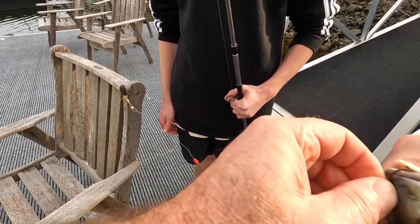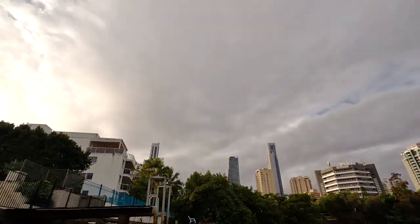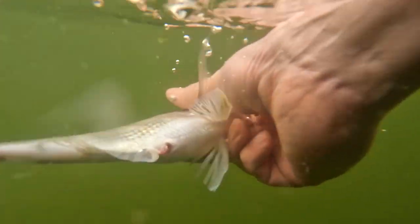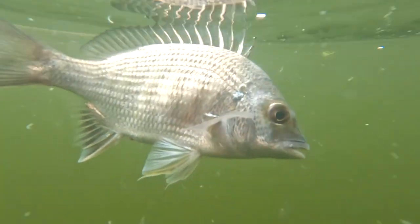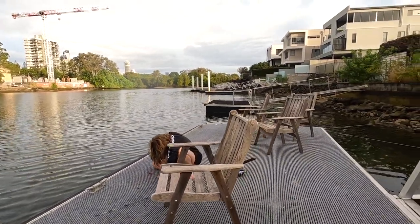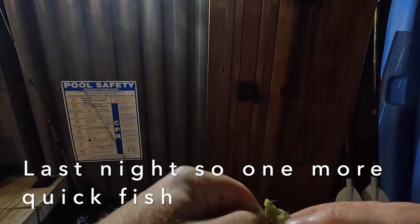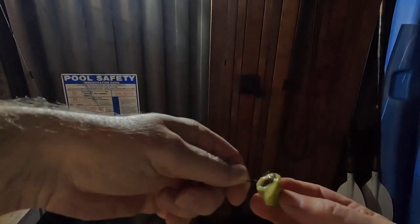All right. He's off. Release him into the water. Well done, mate. Nice work. Nice work.